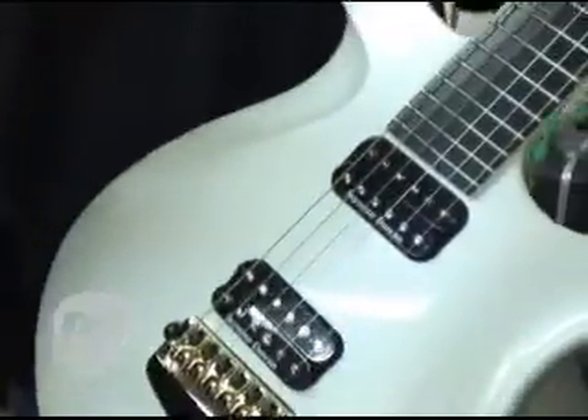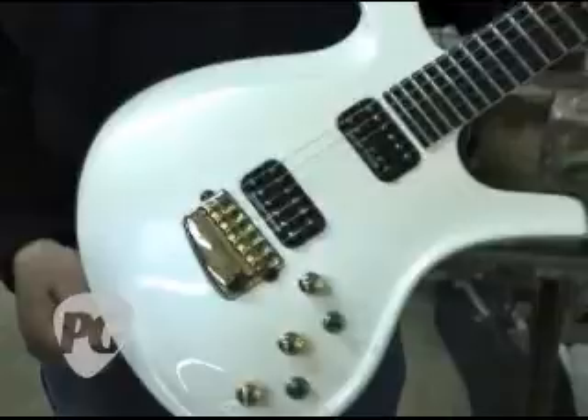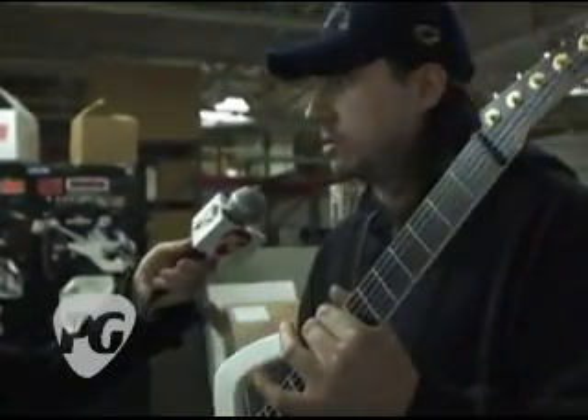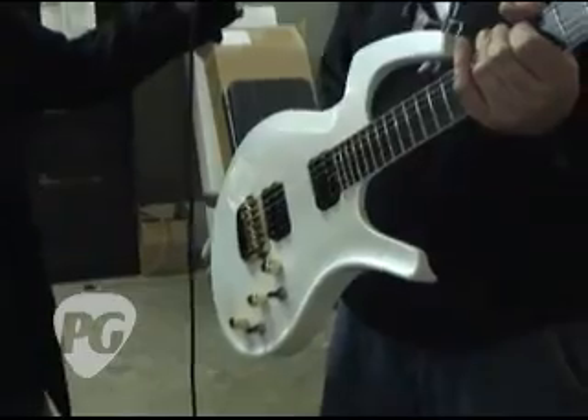This guitar is much lighter than the one I showed you previously. The other one's more like a Les Paul kind of weight. This is probably 7 to 8 pounds, the whole guitar. It's definitely feeling less than 8 to me. Yeah, this is actually one of the heavier ones too — sometimes you get a little bit more dense piece of wood. They kind of vary, but they're all about that weight.